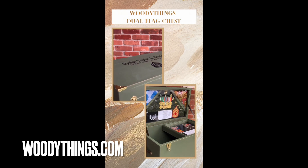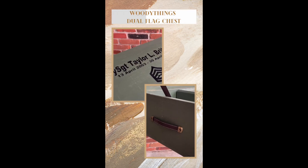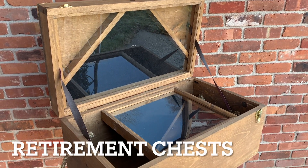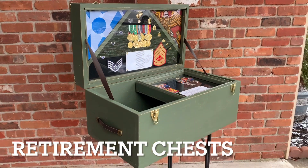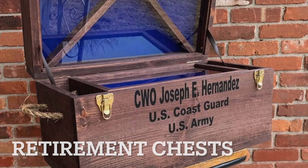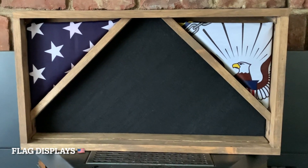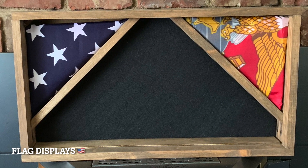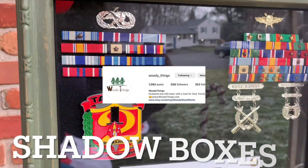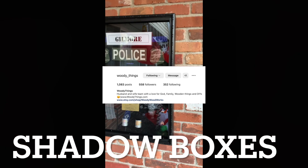Don't forget to check out our sponsors, WoodyThings.com. WoodyThings.com is a veteran-owned and operated small business based out of the United States of America. WoodyThings LLC helps commemorate veterans and law enforcement service through handcrafted wooden retirement chests, shadow boxes, and flag displays. Follow them at www.woodythings.com and on Instagram at Woody underscore things for behind-the-scenes content, updates, and more exciting projects. Thank you.